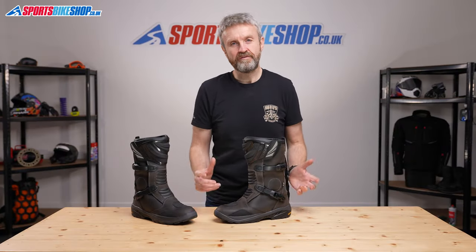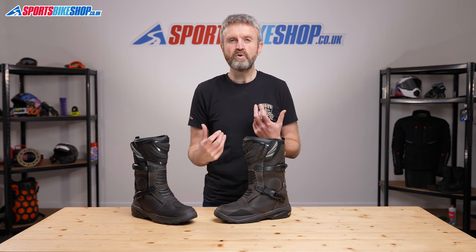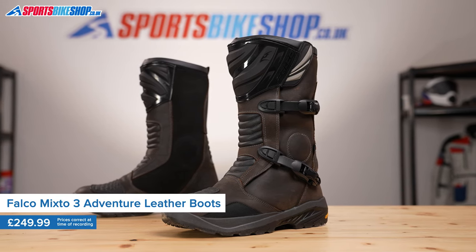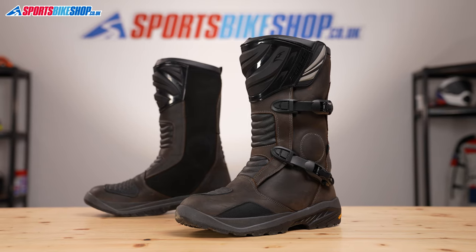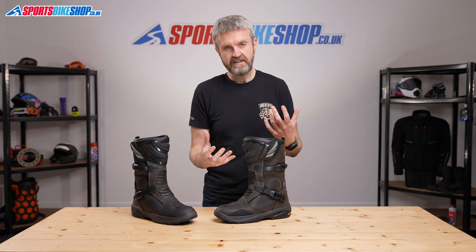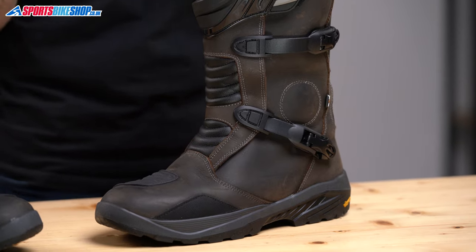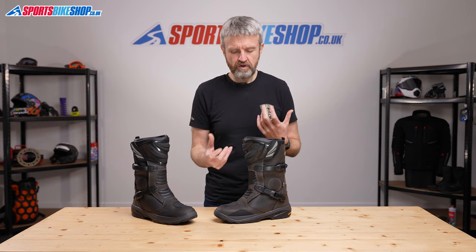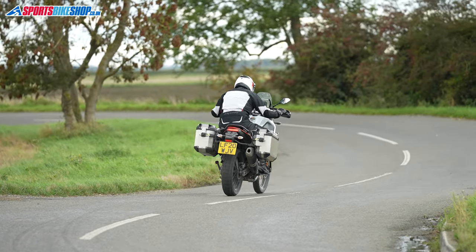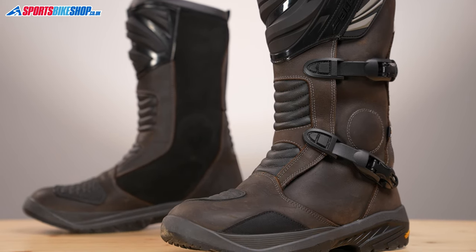The standout feature with the Falco Mixto 3 Boots is the upper. It's made from an oil-treated full-grain leather, which gives a really classic vintage look. It's also got a really supple feel to it that makes these boots popular with adventure touring riders and also with guys who ride classics and vintage bikes because of that heritage look and old-school appearance. These boots really are for touring and road riding rather than heavy-duty off-road use. They're more supple, flexible, and compliant than a heavy-duty adventure touring boot — this is much more about touring.